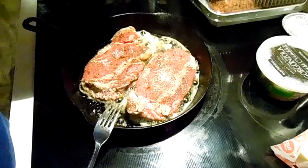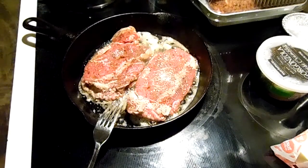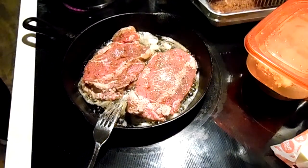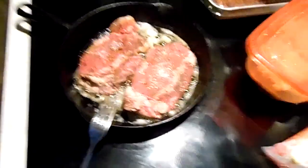We will cook these for five minutes on each side, and then we will let them rest in this pan right here.